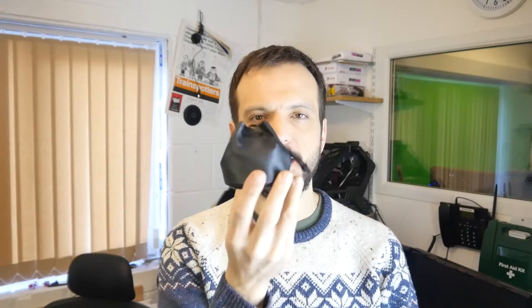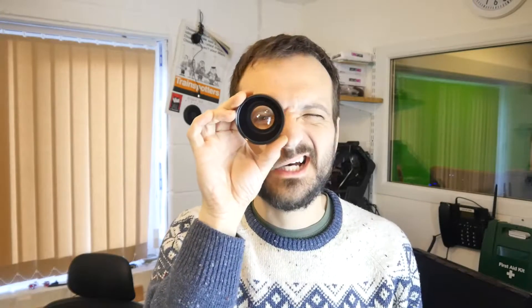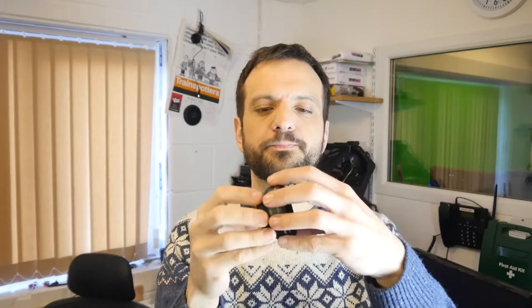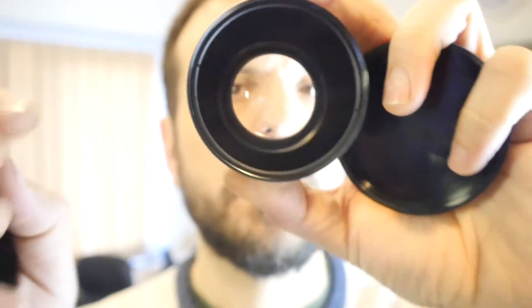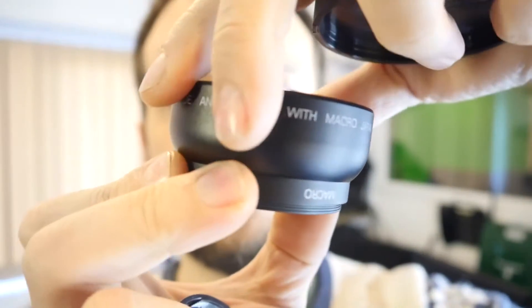I wanted to take the time to show you something I got which was quite an excellent present for me. It came in this tiny little bag, and it's a camera lens. It comes with two lens caps and a nice case. What this lens does is you add it onto the front of your lens to make it wider — it's a digital high-definition super wide angle lens, 0.45x super wide with macro, Japan optics.